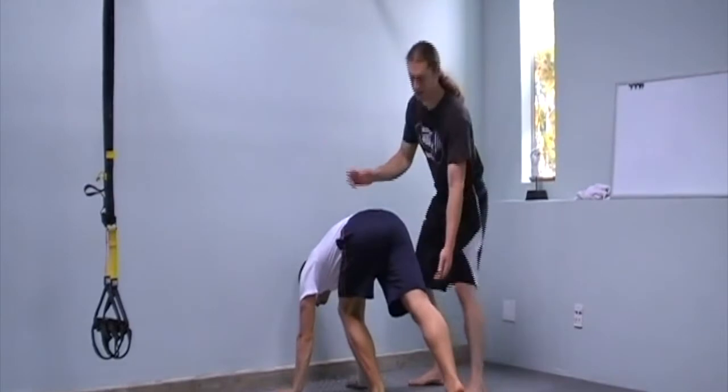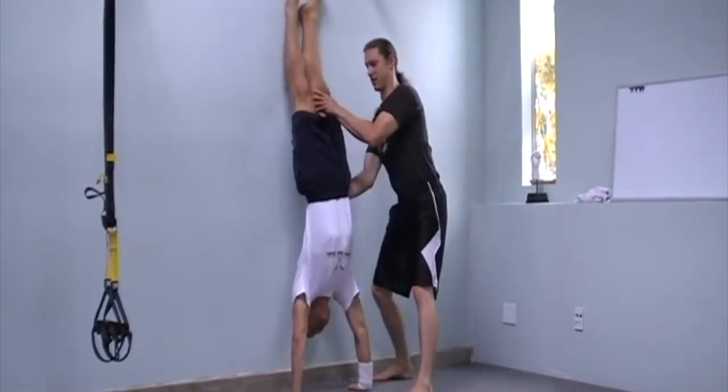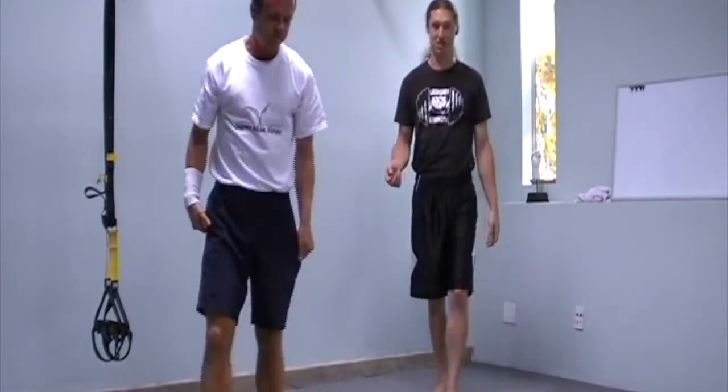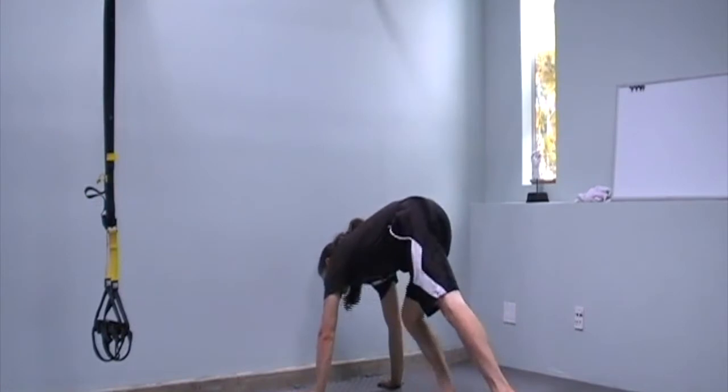When kicking up, put a hand on their back and go ahead and kick up — just help them get into the position, and then they can hold it from there. Once you do this a couple of times with the spotter, it's really easy to do, and then you just learn how to do it yourself.